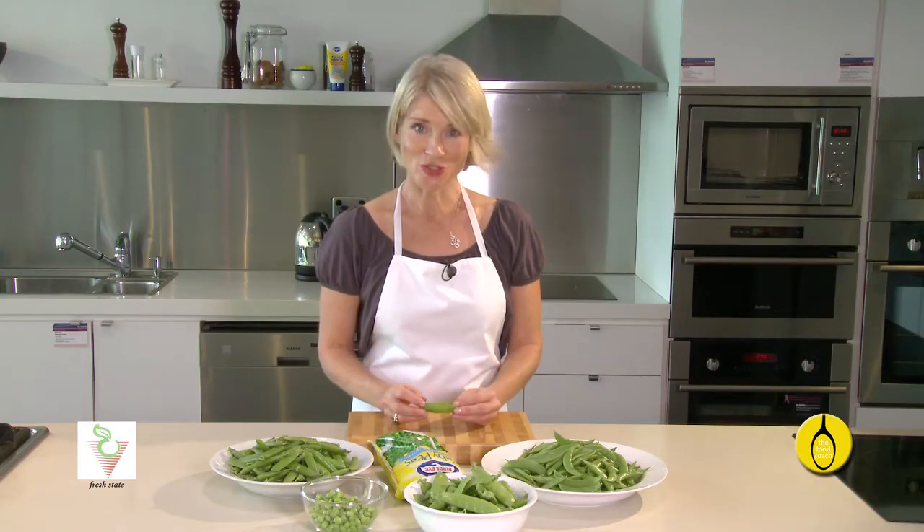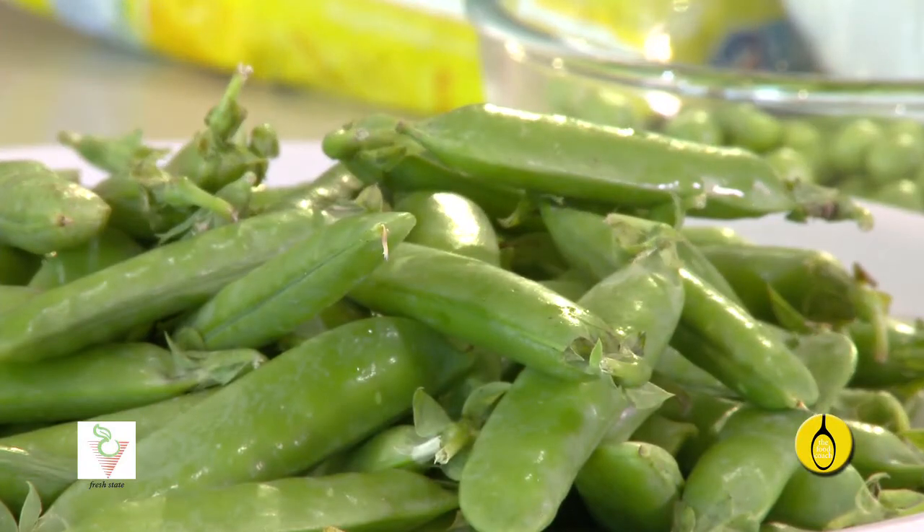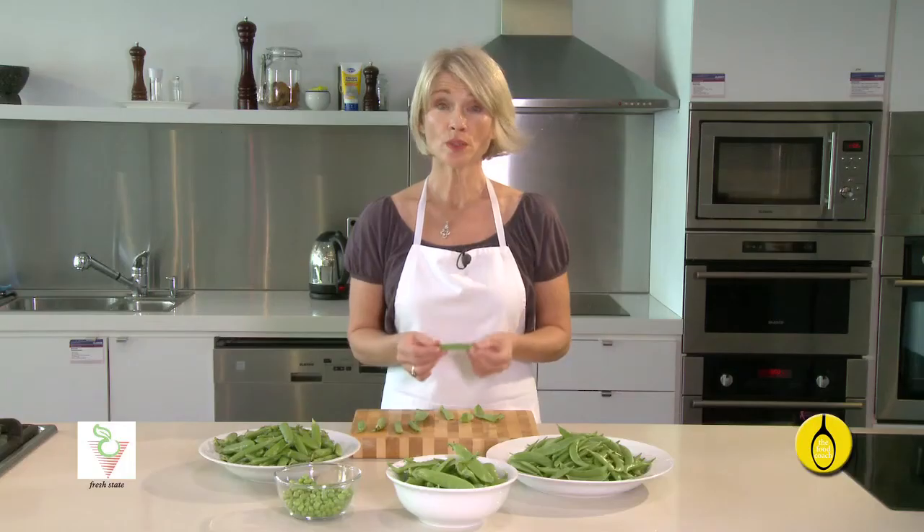Green peas are bursting with nutrients. They're a great source of antioxidants and contain vitamin C, K, folate, iron and calcium. They're a good source of fibre and they contain some protein.